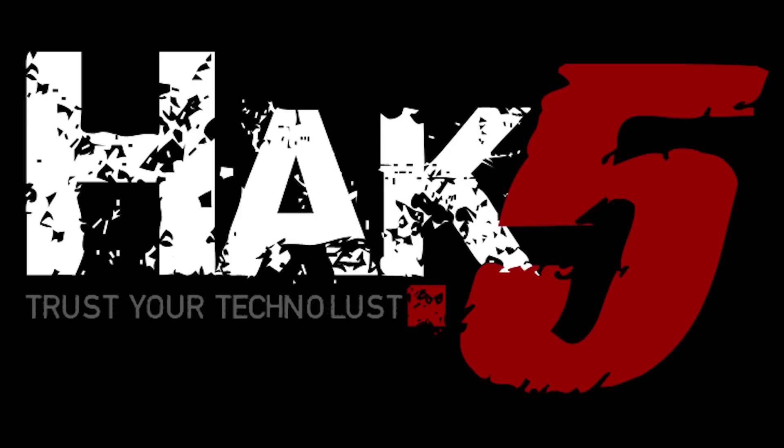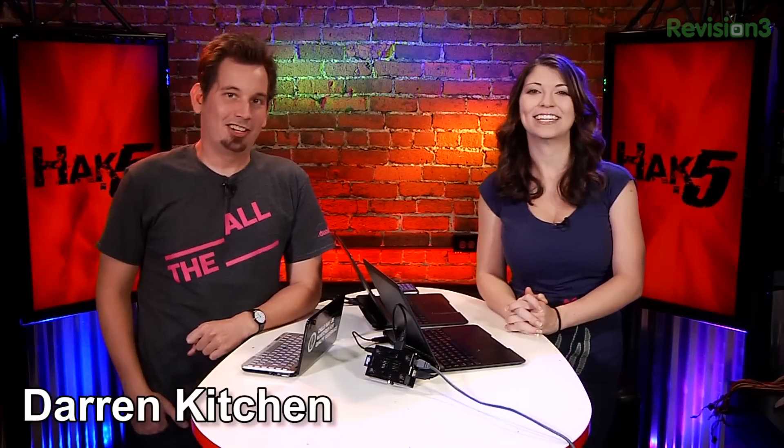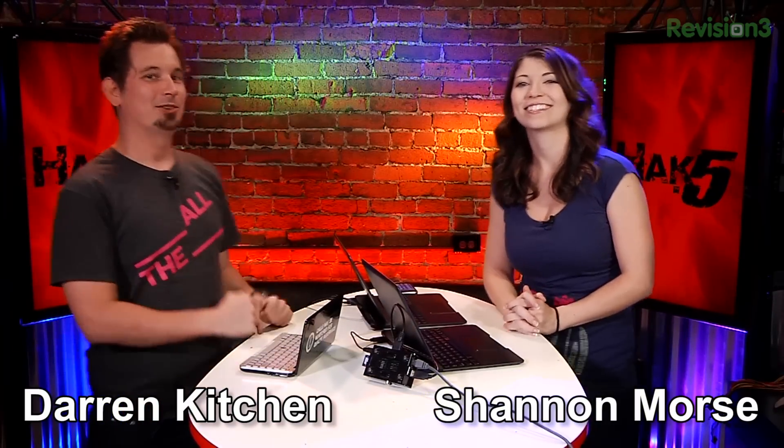Turning your Raspberry Pi into a Kali Linux laptop with a lab dock. This segment of Hack5 is brought to you by Domain.com. Hello, welcome to Hack5. My name is Darren Kitchen. I'm Shannon Morse. It's your weekly dose of Technolust.